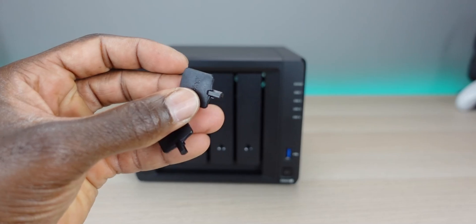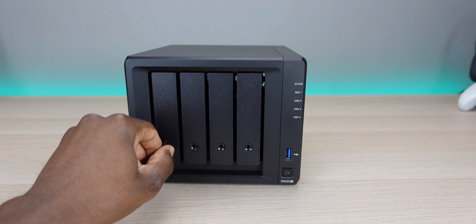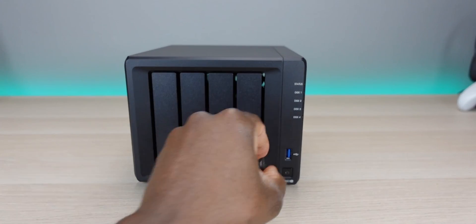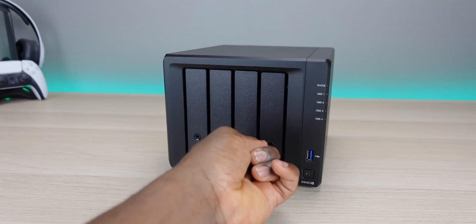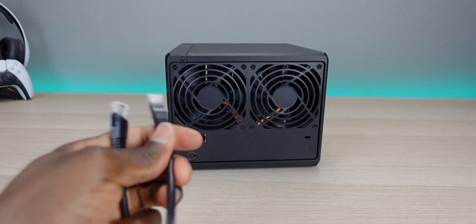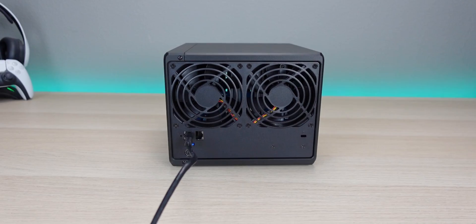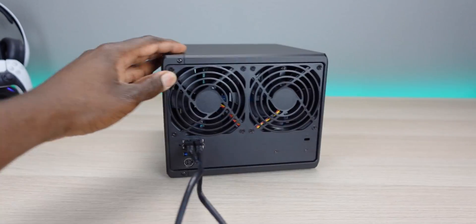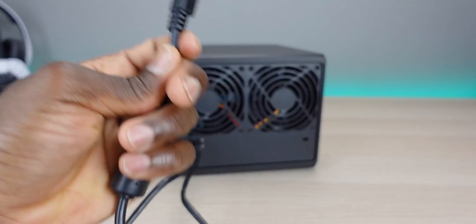At this point, if you want to lock the drive bays you have two sets of keys — just insert and turn. That should prevent unauthorized access to your drives. Next, I'm going to install the ethernet cables. You have the option to use one or two, and once we get into the actual configuration I'll show you how they work and how to configure them to make sure they're doing what they're supposed to.